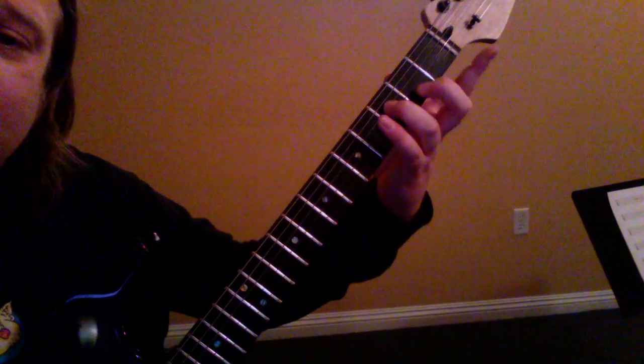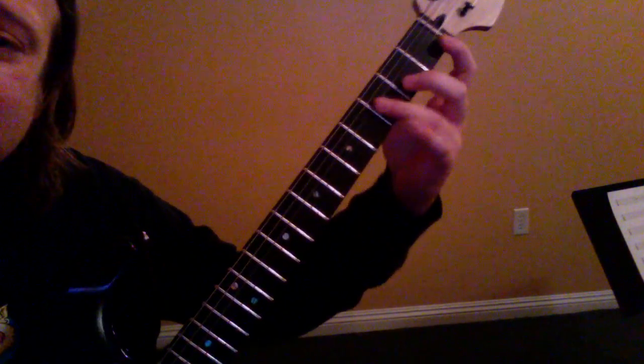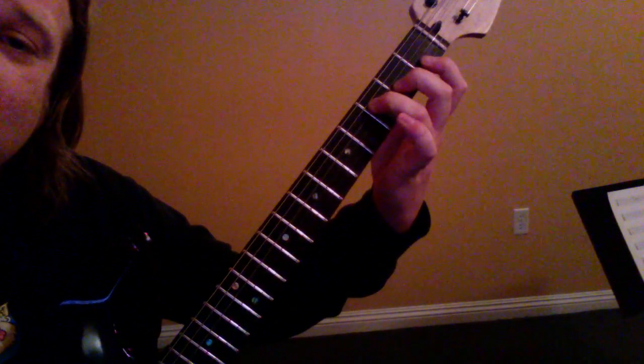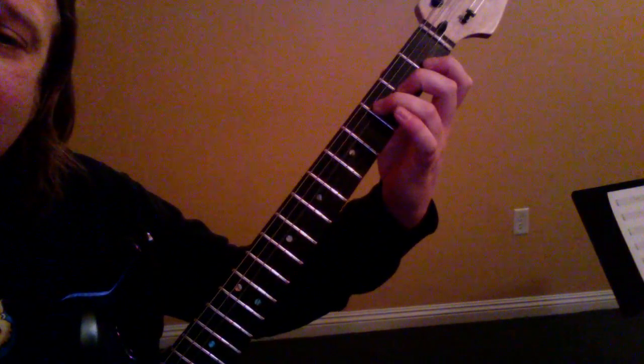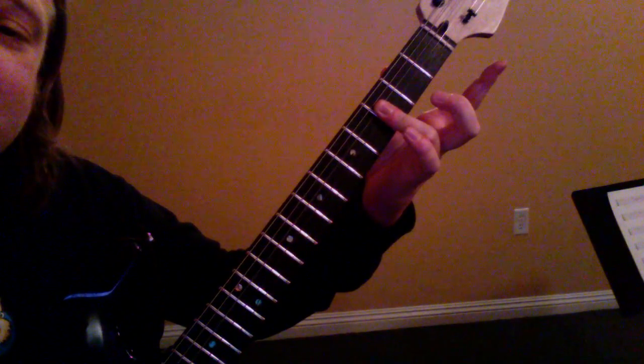So for the bridge section, we've got an F chord played with just three fingers: F, A, and C. You don't have to bar that all the way across. It's just the third fret, fourth string, second fret, and the first fret on the second string — no first string. So I've got these three notes.